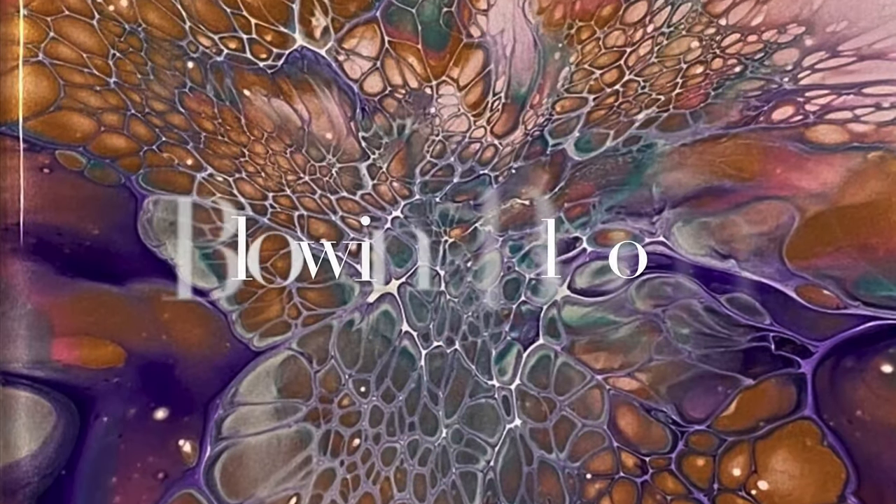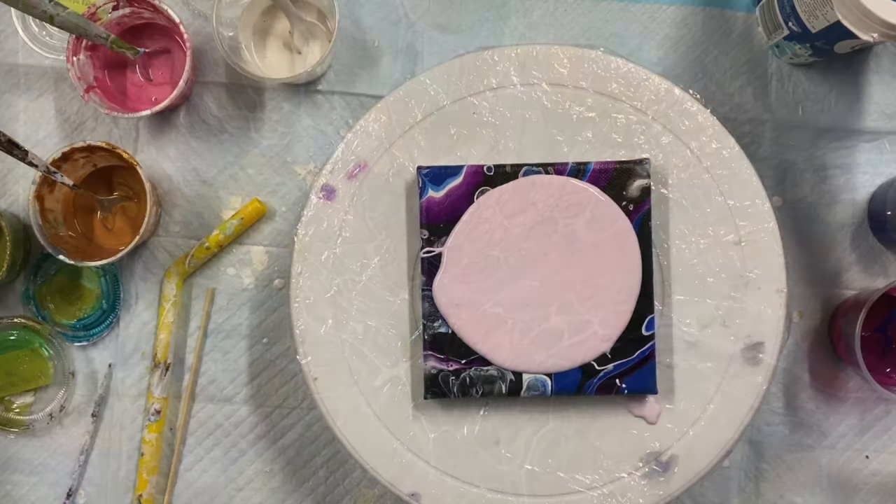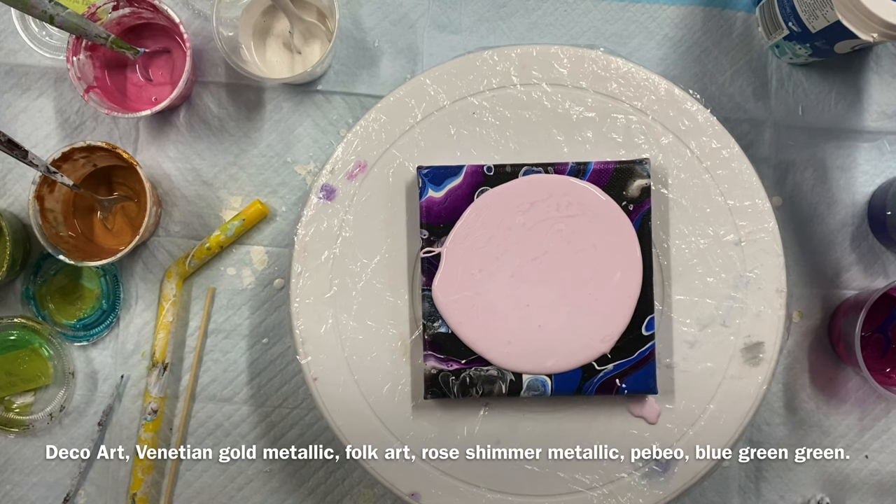Welcome everyone, welcome to my channel Carol's Art Room. Today I'm gonna do a bloom — I'm gonna blow it with my hair dryer blower and spin it. I just love doing those, I love the effect it makes. Stick around and we'll get to it.